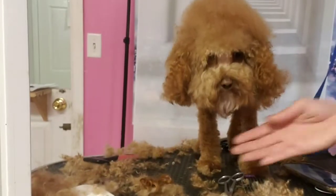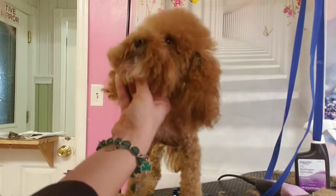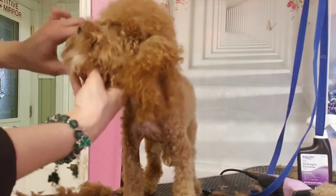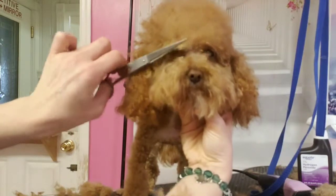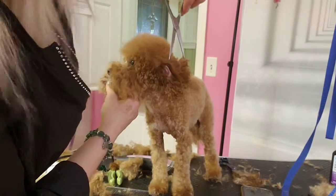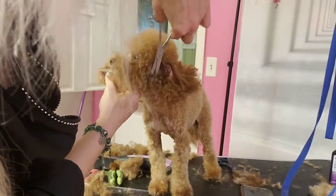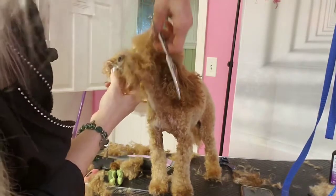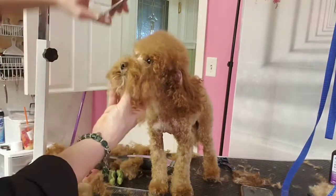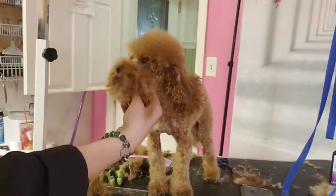Who's that cutie? It's really hard to feel knots when you're just cutting. The comb speaks the truth.